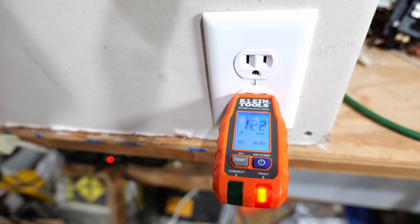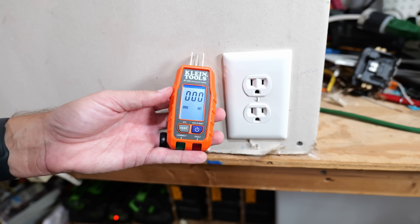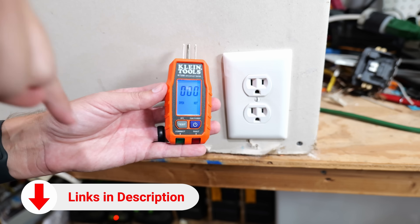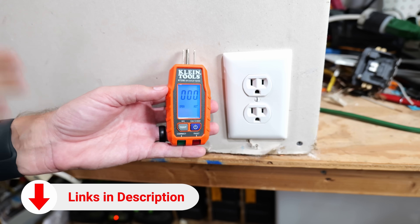A lot of great information, very easy to read, and not a whole lot more expensive than the basic RT-210. For your convenience, I'll have this tester along with all the other testers linked down in the video's description below, so you can just click on those links to go directly to whatever you're interested in.